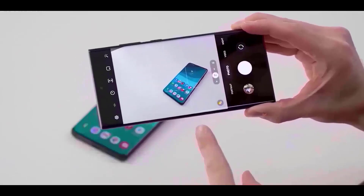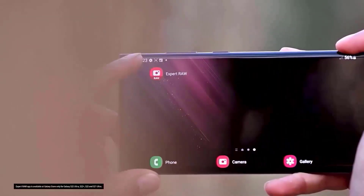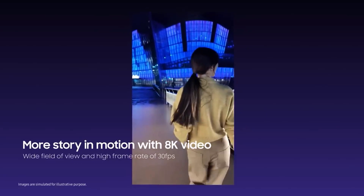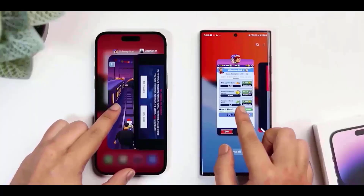Bright photographs will no longer be overexposed on the S23 Ultra with the new 200-megapixel camera, and if you ever encounter overexposed images, you no longer need to fear. The Samsung Galaxy S23 Ultra can also burst at 15 frames per second, shooting 15 photos in a single second at a resolution of 200 megapixels.